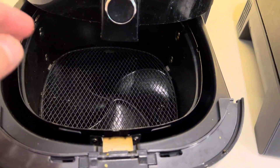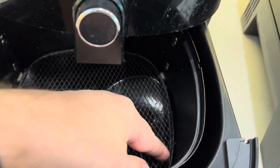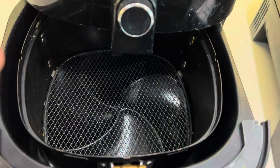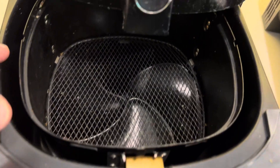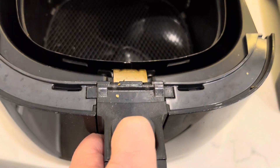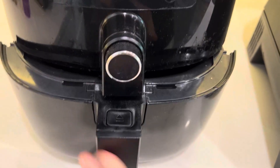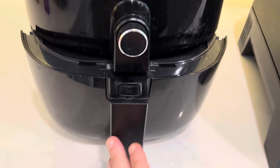As far as cleaning it, basically the basket removes, this part removes — it just pops in and out. That removes too. And then the whole bottom part also removes by pushing that — it pops out. So not hard, but there are quite a few parts when you clean it and you want to keep it clean.